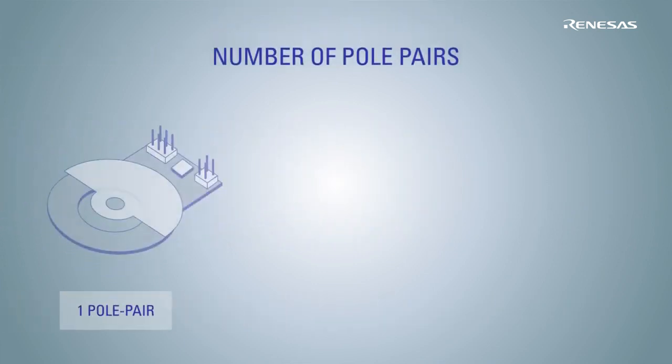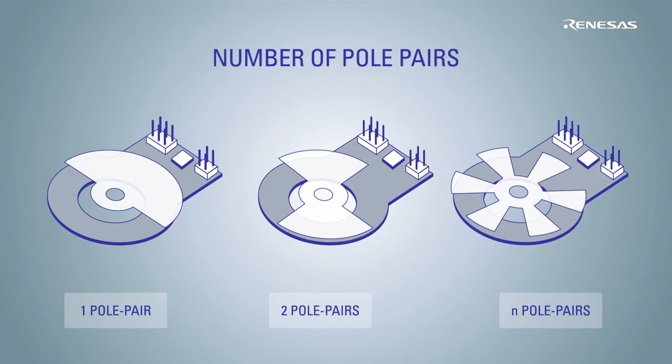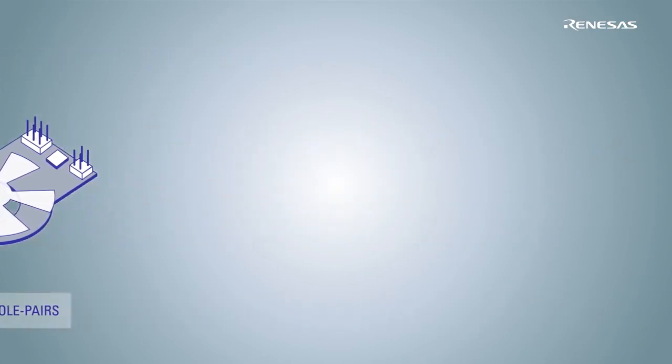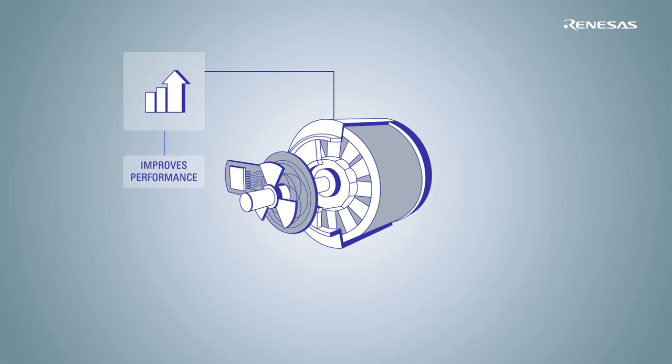In addition, matching the number of periods to the number of pole pairs allows us to achieve the best accuracy. This revolutionary approach allows a massive improvement of technical performance, boosting accuracy and reducing weight and space, while at the same time reducing the overall system costs.